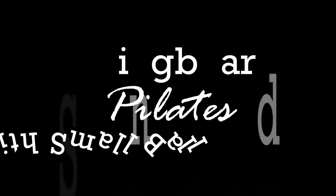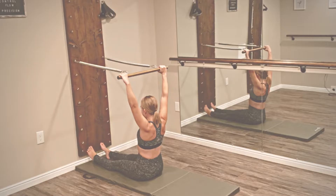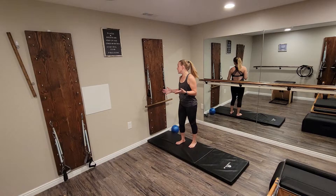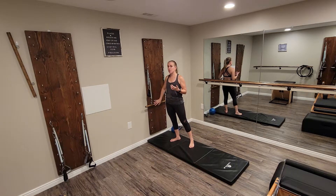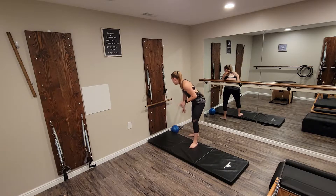Today please join me for a short springboard Pilates lesson where we are going to be doing a rollback series using the small ball. This is the Bennie Barre Pilates Studio. We're going to begin with our long leg springs at a level eight with our rollback bar on, and today we're going to be using a small ball.